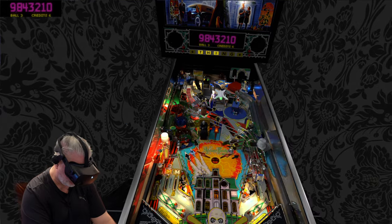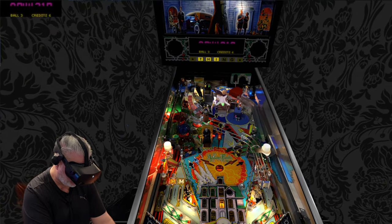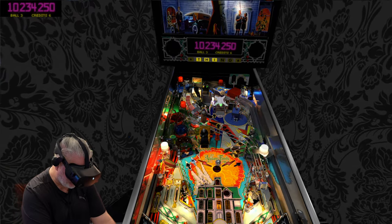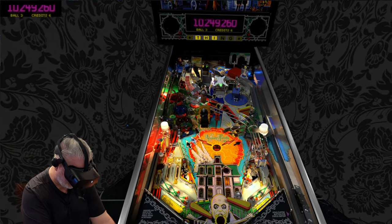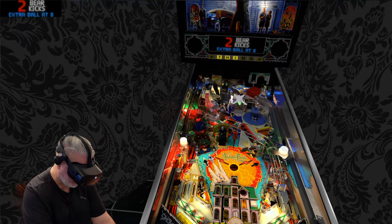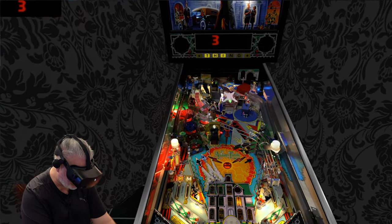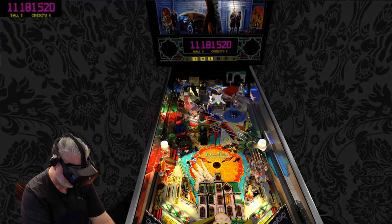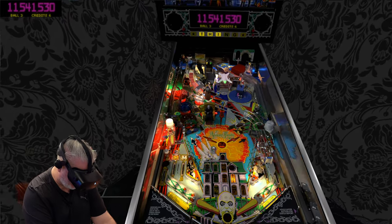I've said it before on other VPW releases - I don't have anything to add in terms of any recommendations in relation to the ball movements. Look at this magnet - that's so cool. The magnet ball movement is so good. It's just real. Look at that - so cool off the magnet, and yet it still feels like a weighty ball going through it. It puts a smile on my face.